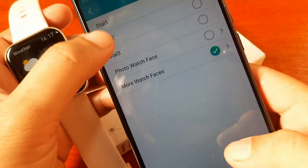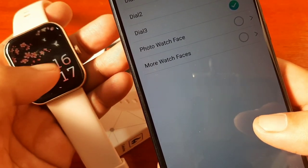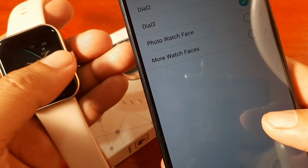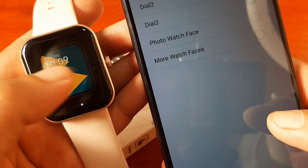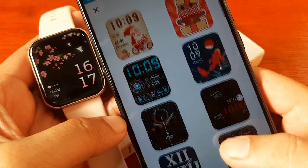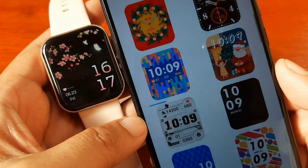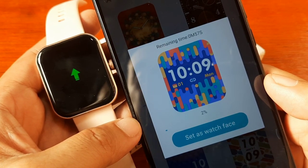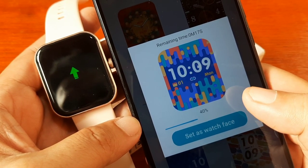Setting successful — the watch face is downloaded, 100 percent. Let's see if it changed our previous watch face. We still have Dial 1, Dial 2, Dial 3, and now we have at least five watch faces: one, two, three, four, and five. Let's try downloading another one to see if we can add more.